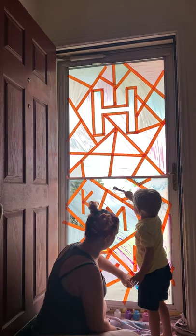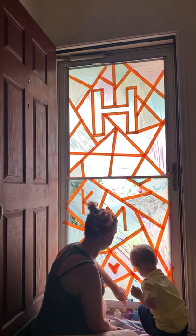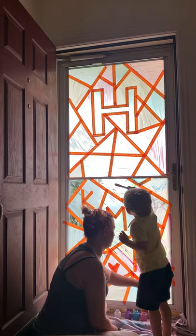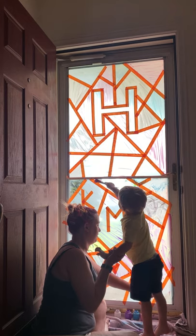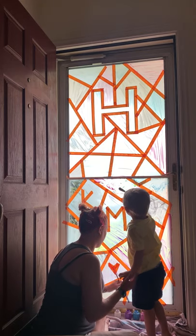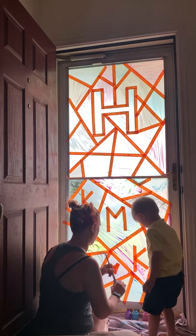Oh, that's looking so good! Oh, careful — don't fall over, silly goose. Careful. You got it? I got it. Okay, all right bud. Let's do white — I haven't done white yet.